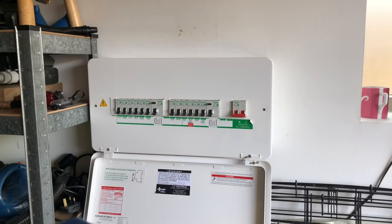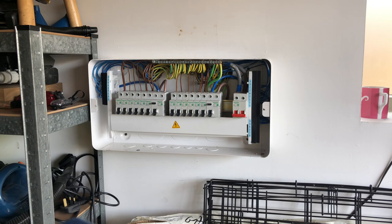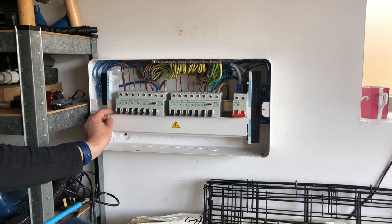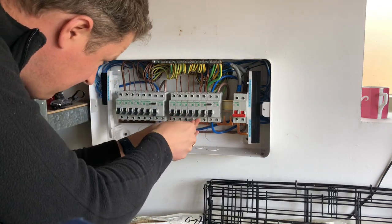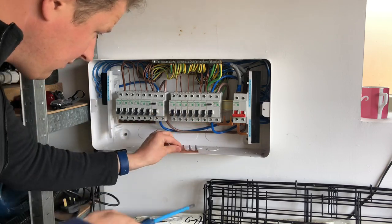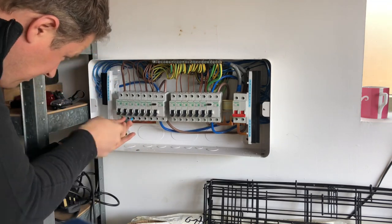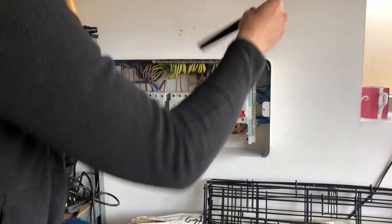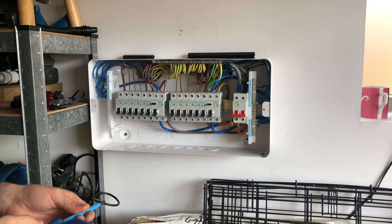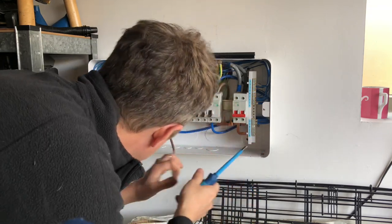Here it is - a beautiful new Schneider EZ9 consumer unit, only installed three years ago on a brand new house, but sadly a poorly designed system. I'm going to have to rip out all those new MCBs and RCDs and put RCBOs in. It seems like the sparkies who designed it made massively long circuits - it's a pretty big house and they hadn't thought it through properly. So you've got these huge long ring circuits with tons and tons of sockets, and obviously loads of electronic devices - computers, TVs, gadgets - all kicking out a bit of earth leakage current, causing it to trip.